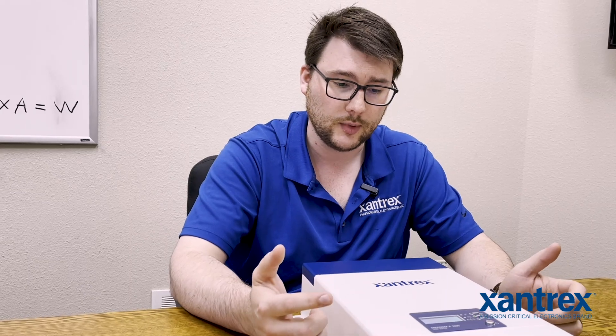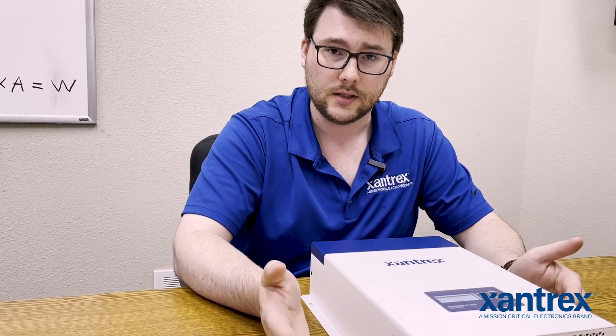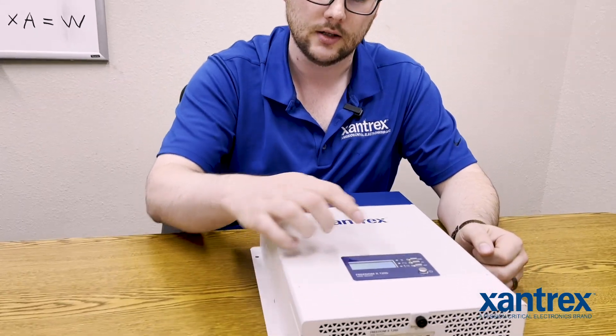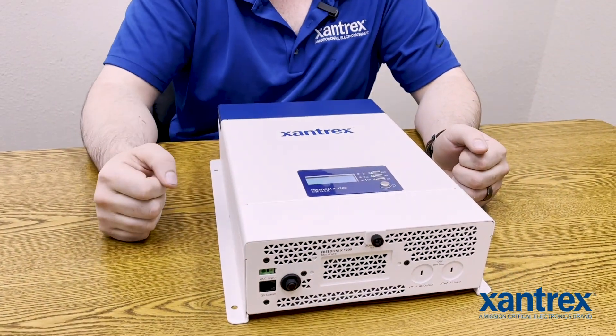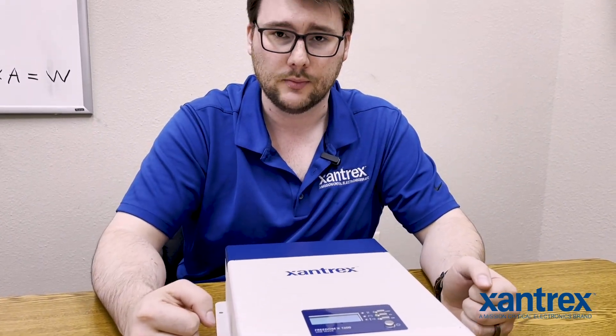After a certain amount of time elapses, the inverter will turn off and go into power save mode. The way to counter that — to turn the inverter back on — would be to either hit the button and reset the timer, or to pull more than whatever the amount of watts is needed for that inverter to turn back on.